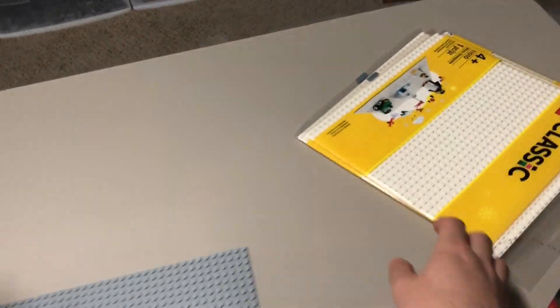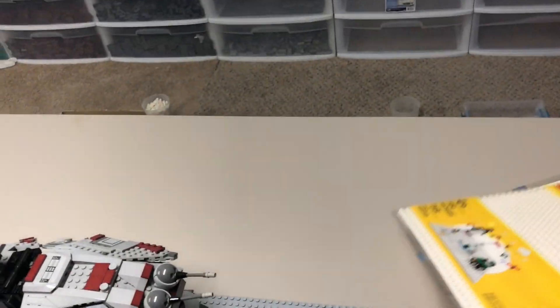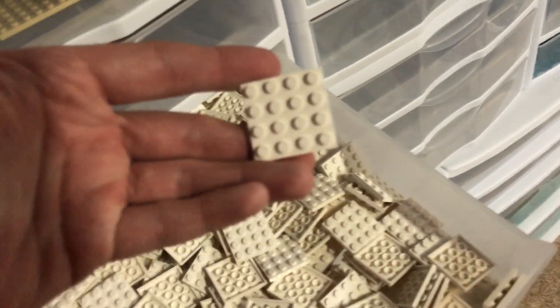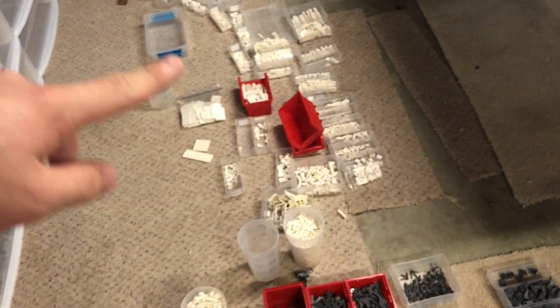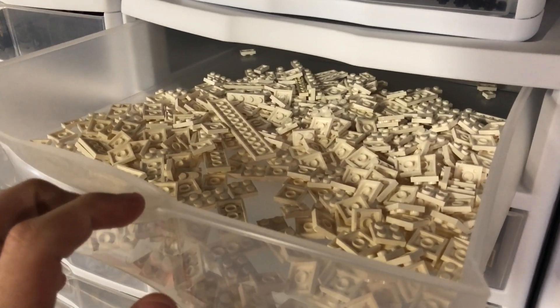I've got more baseplates coming from Lego.com right now — three of these here. I did a lot of research and found that getting the 32x32 white baseplates is actually cheaper than sourcing smaller white plates on BrickLink, which is really weird. White plates must have gone up in value a lot. I do have some 4x4 planks but those will just be used for detail pieces. I'll primarily be using the 32x32s. I sorted out all my white pieces — I don't have a lot of white pieces honestly.